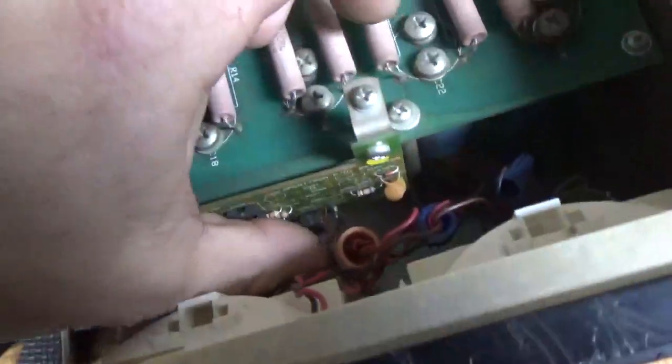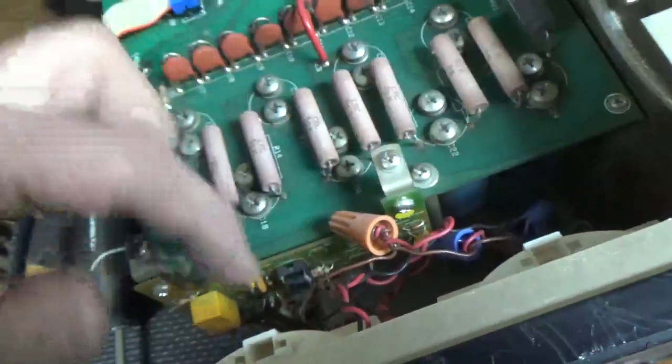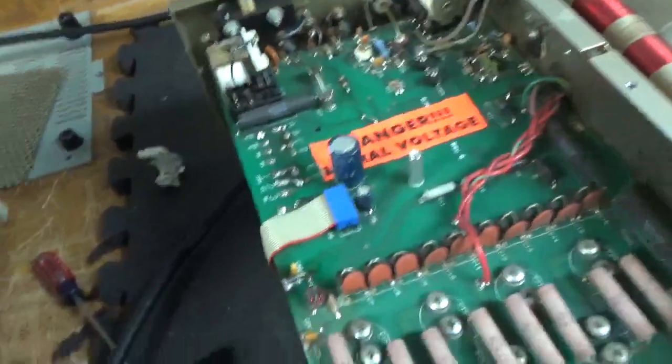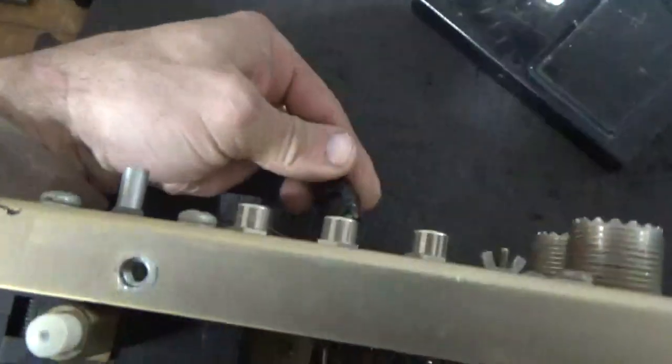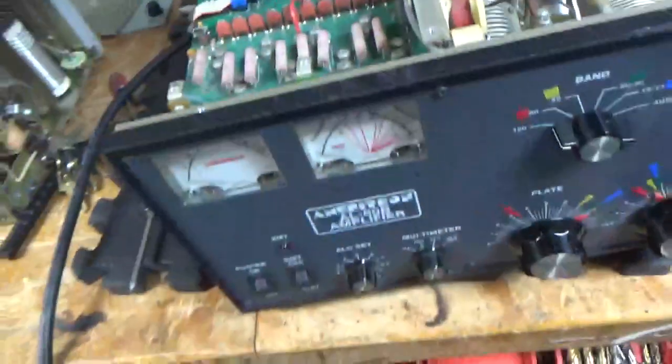I'm going to get rid of these wire ties for the meter lamps and heat shrink, solder and heat shrink them, and check everything else over. I also have to fix the line cord — he said it was like this when he got it, so I'll have to unsolder all that and fix that. I leave no stone unturned.